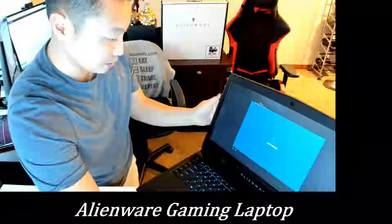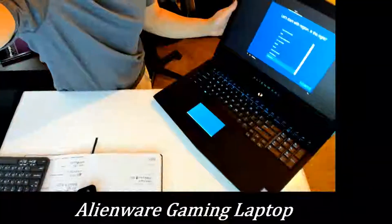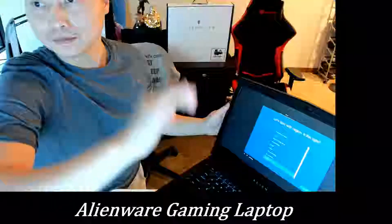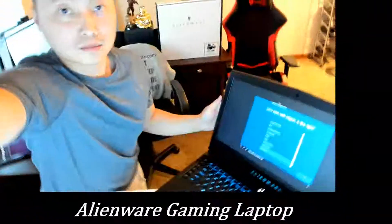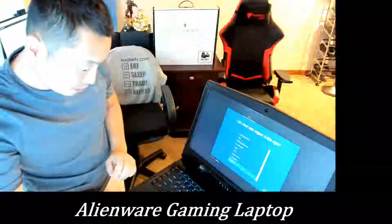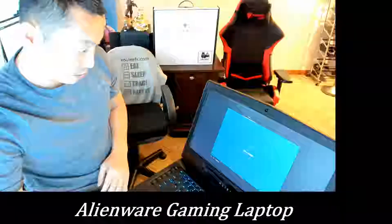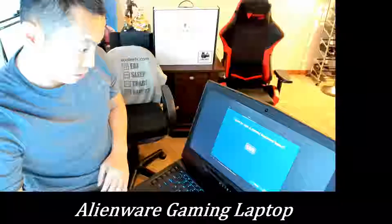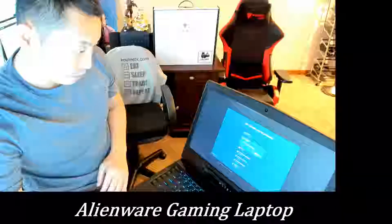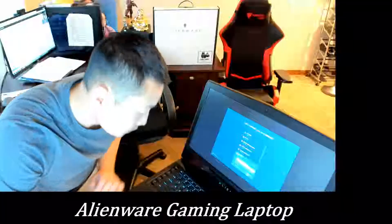I want to make sure you guys can see all this. The region is set to United States. The mousepad just lit up. Selecting the region — which region do you want to use? And the keyboard layout — do you also type with another keyboard layout? No. Now it's asking to connect to a network to get updates, apps, and everything.